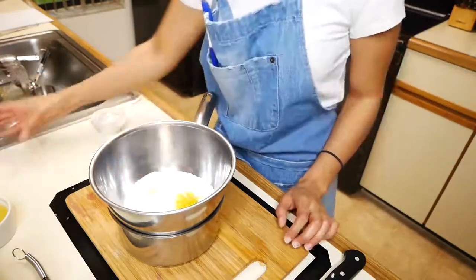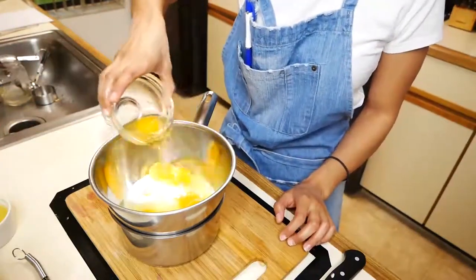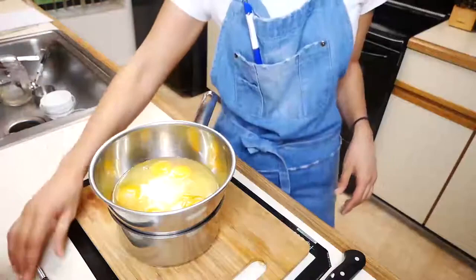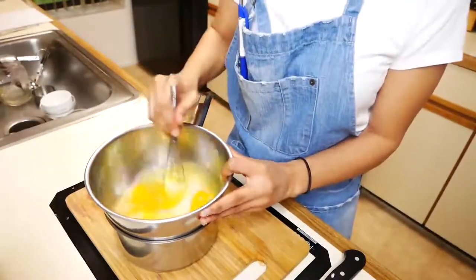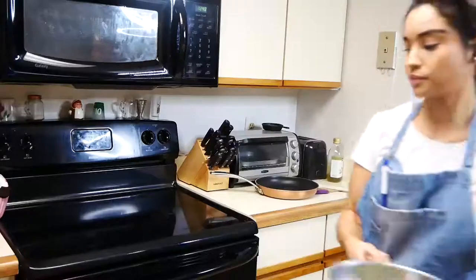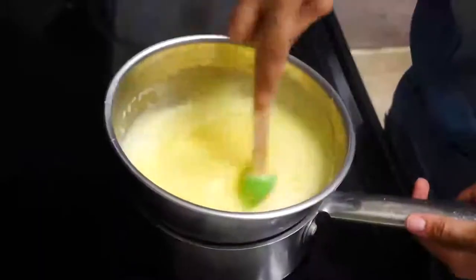The reason why we're using a double boiler for this is because we don't want to end up with scrambled eggs. So we're slowly going to cook this curd until it gets nice and thick.